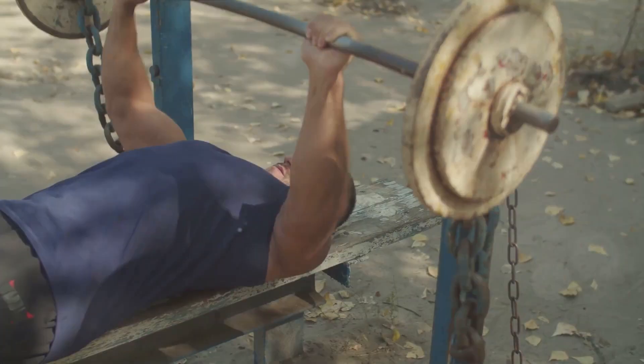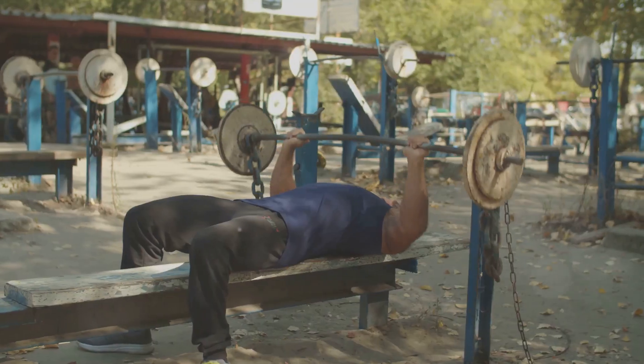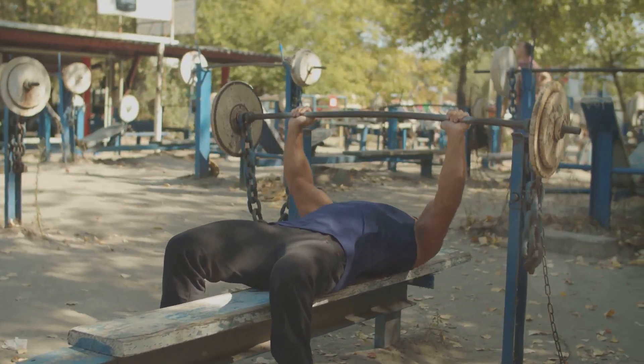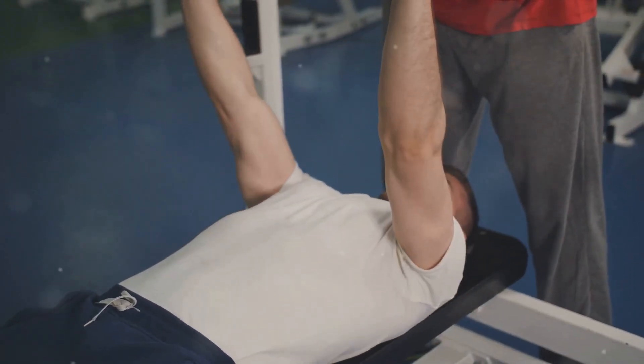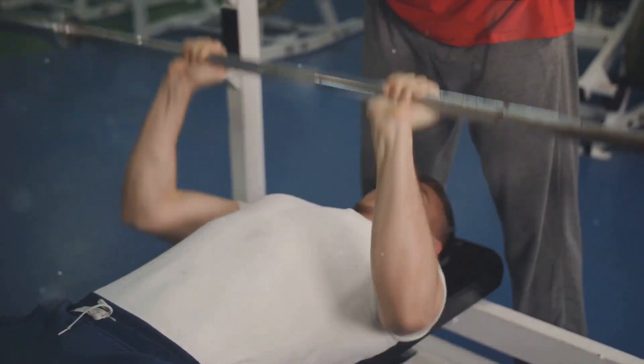Moving on, we come to the bench press, a staple in any muscle-building regimen. This tried-and-true exercise focuses on your chest, shoulders, and triceps, making it an invaluable tool for upper body strength. The bench press is more than just pushing weight away from your body. It's a skill that requires focus and form.